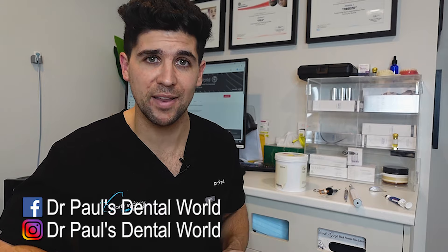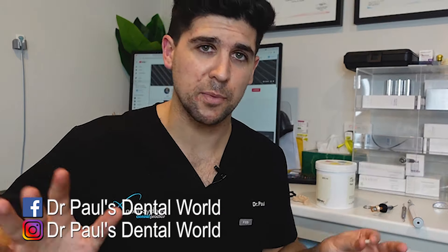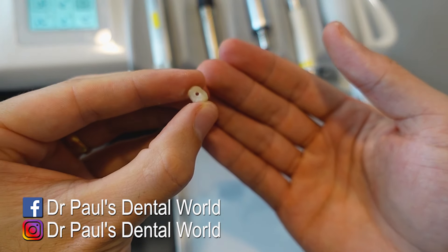So I did a bit of research, couldn't really find anything, and basically invented my own little way of doing it. But what I do now is I'll put a little vent hole in the occlusal. So this vent hole will allow the excess cement to come out.